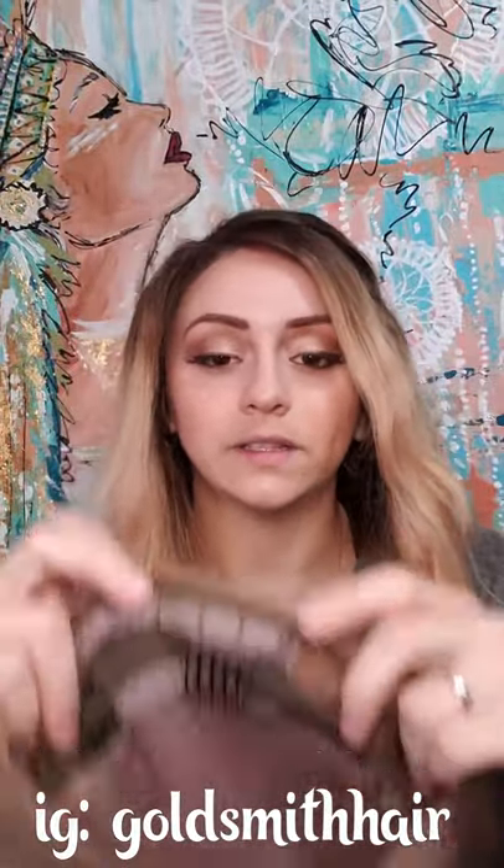Once you've got your unit out of the box, you're going to want to find where the front is. If you have a silk top, there'll be a little tiny square in the front. In the back, underneath, you'll notice bands — they kind of look like bra straps. You can adjust these bands to make the wig tighter — just pull nice and tight however tight you want. Your wig will have these unless otherwise requested.